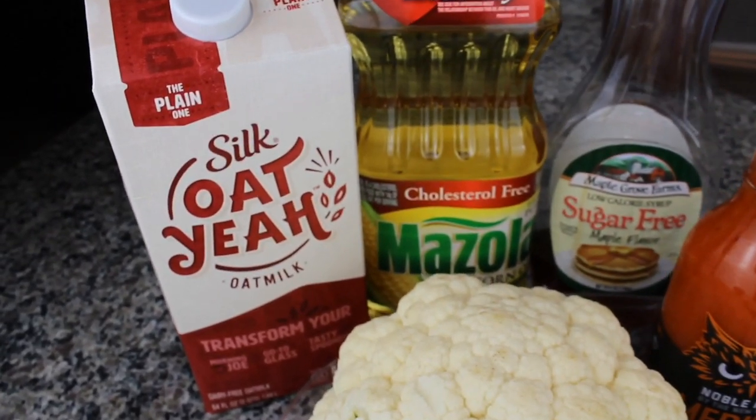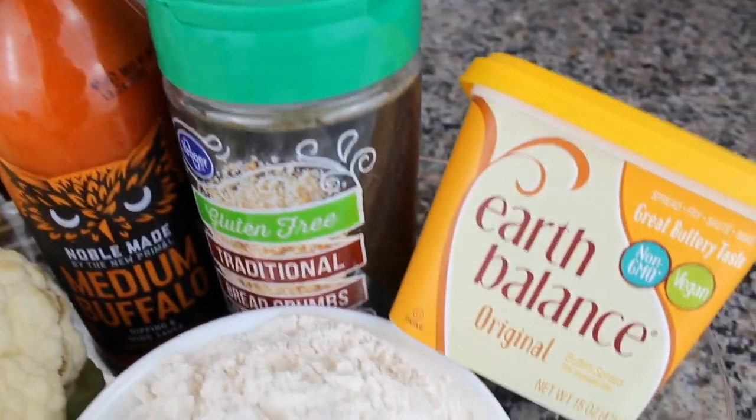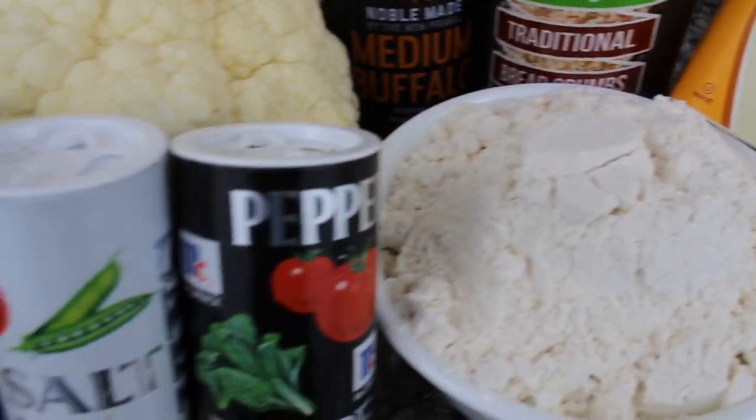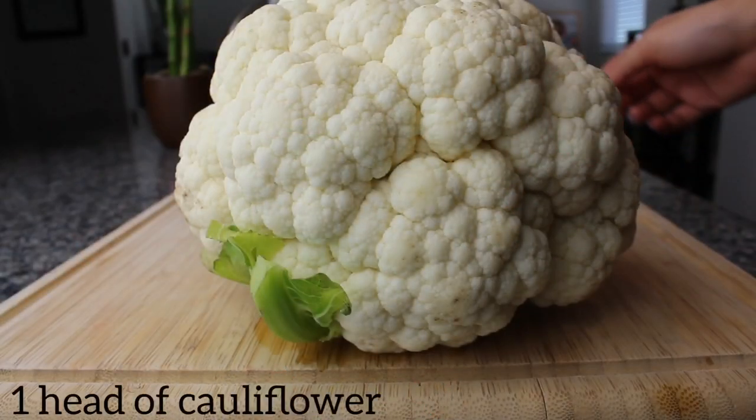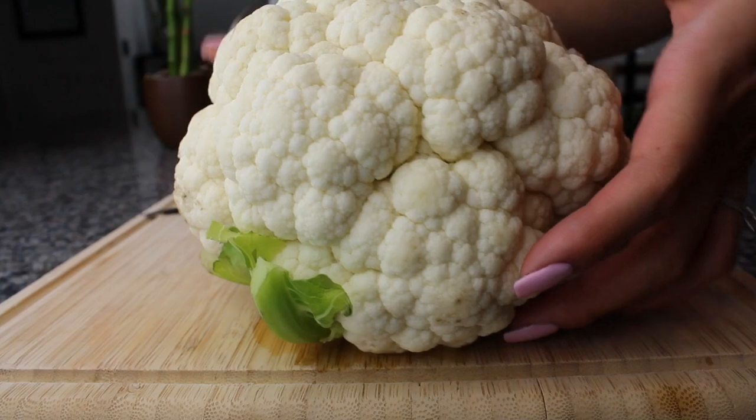Today we're going to be teaching you how to make this vegan cauliflower. Here are the ingredients you're going to need. Let's start — you're going to need one head of cauliflower. You're gonna flip it right upside down and start cutting off all the leaves.